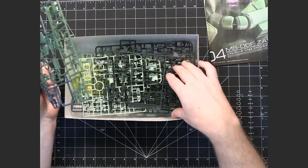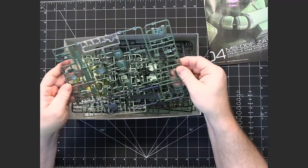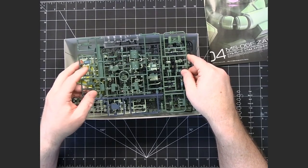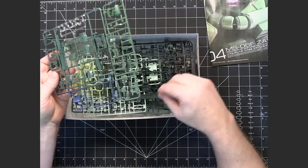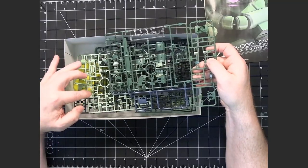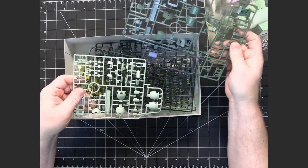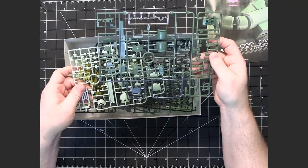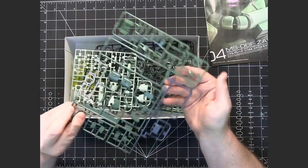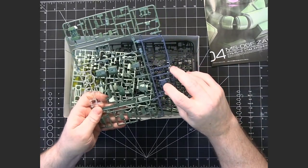The runners are pretty typical — the colors are typical of a Zaku. Being a Real Grade, there's more color separation through the plastics as opposed to stickers. There's going to be more variety in the colors. As you can see, you've got your military green here, but then you also have a lighter green for certain areas — a lot more than you would get with a typical HG kit. The A runner is mostly the green armor pieces with some clear pieces and this kind of almost green-gray color.